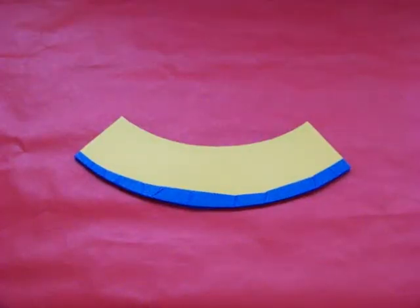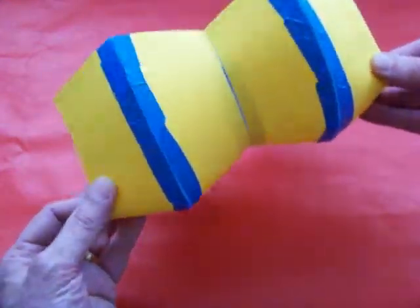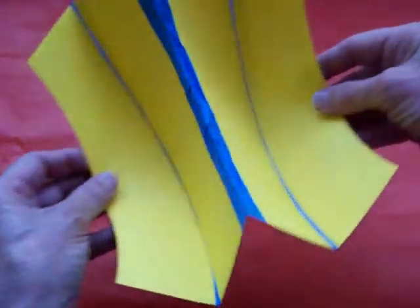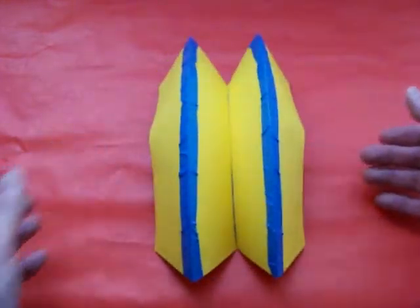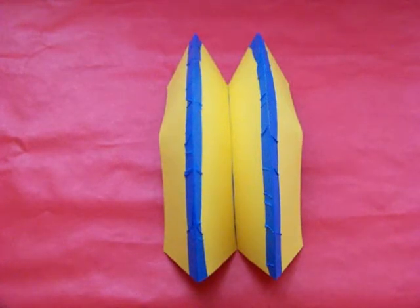What other combinations are possible? If we take two arcs and combine them in a different way, we could have a double ring pop-up. Can this be folded from a single sheet of paper? I leave that up to you to discover.